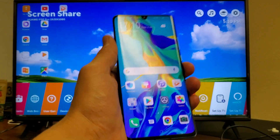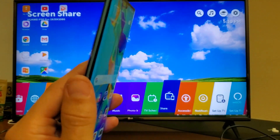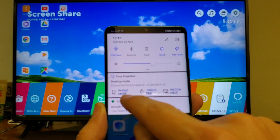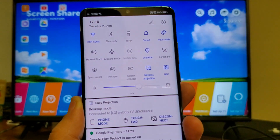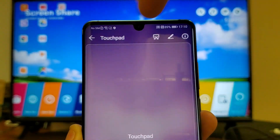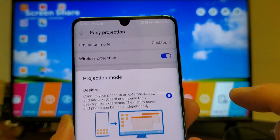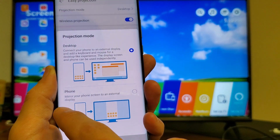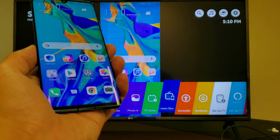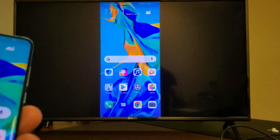The only thing is, as you can see, it's not a screen mirror — we're on desktop mode. So what we need to do is change it to phone mode. On your Huawei P30 Pro, scroll down again and press and hold on wireless projection until this screen pops up. Right here under where it says projection mode, it says desktop. So we need to tap on that and change it from desktop to phone, where it says mirror your phone to an external display. Tap on that and right away, as you can see, we are actually mirroring.